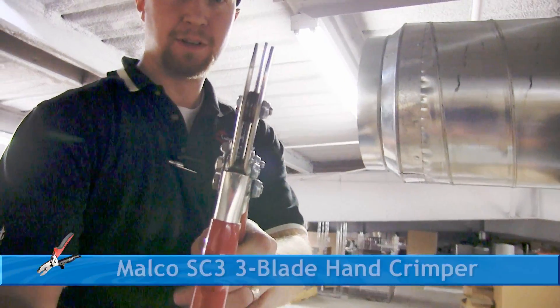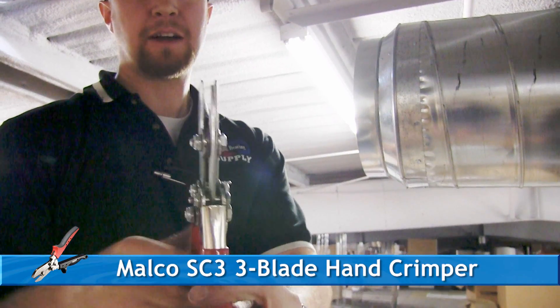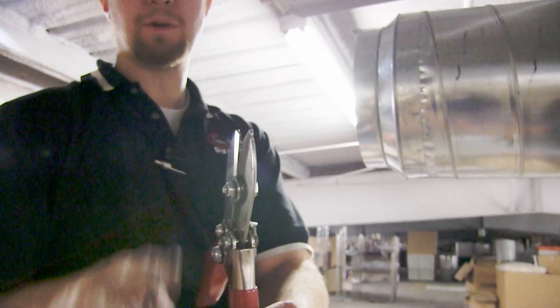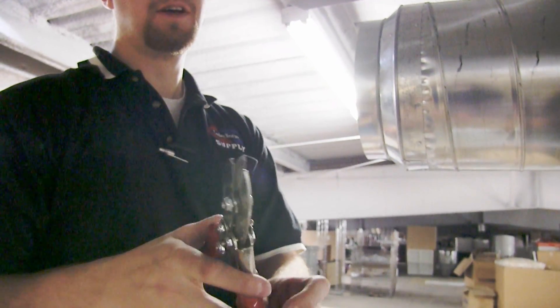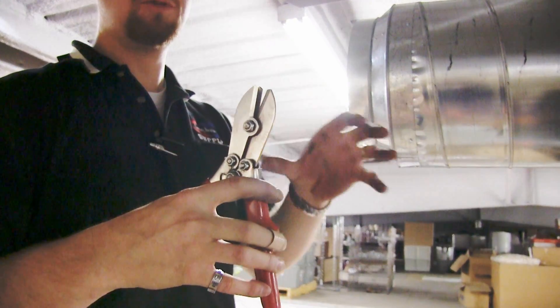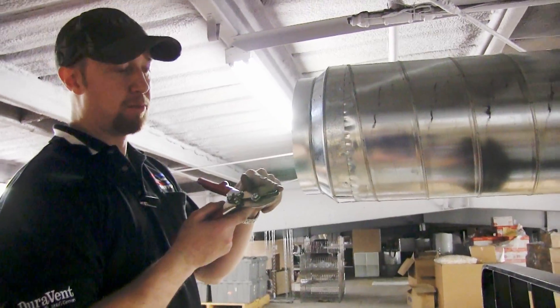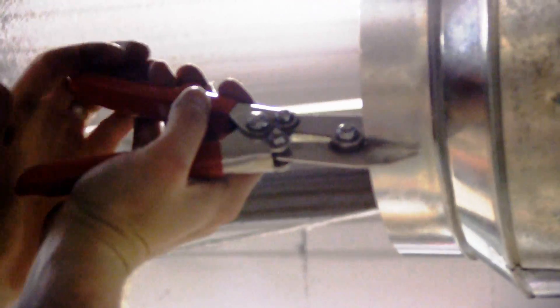Here's the crimper — you see on one side it has two blades, on the other it has one. They actually make one that has three blades on one side and two on the other. It can go even faster but it doesn't crimp as deep, so if you need to resize the pipe too much it won't work. More blades on the inside of the pipe give a better grip.